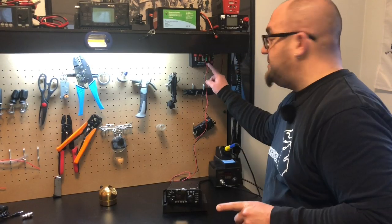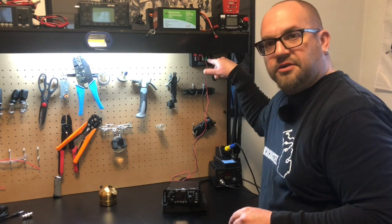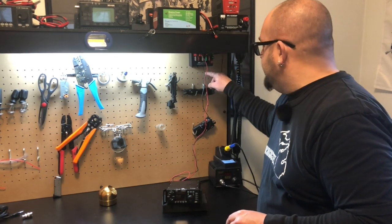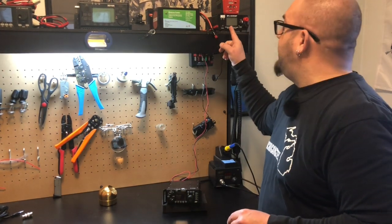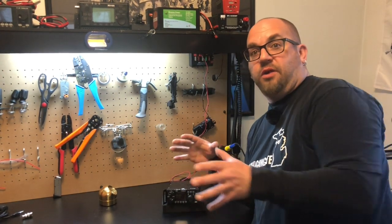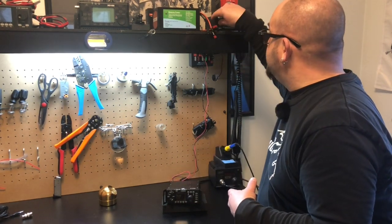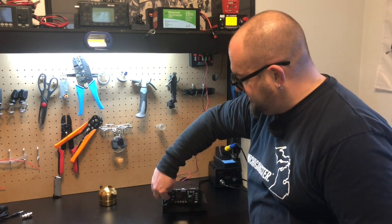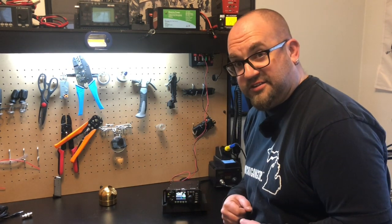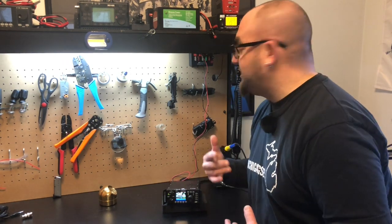I mounted this up on my pegboard — I just put a couple of holes in that hobby box and mounted it there, then brought my power supply up. So now when I want bench power and I'm testing out a new radio, all I've got to do is flip the switch. This is powered up — turning on the Xiegu G90 — and we're good to go.